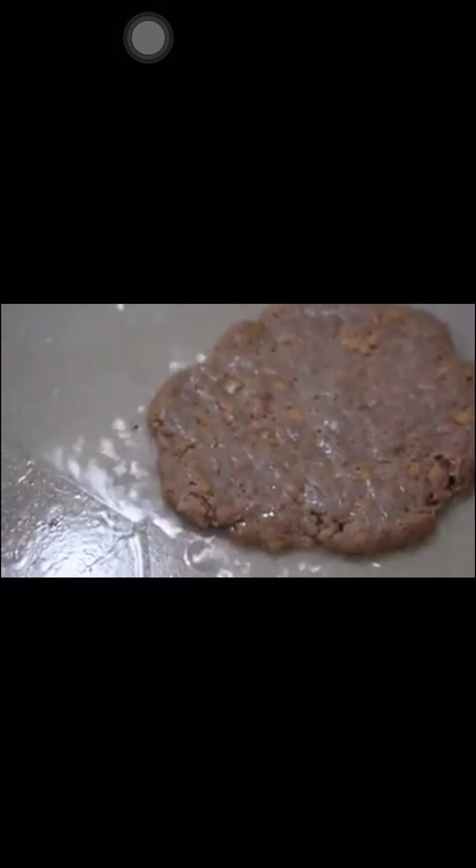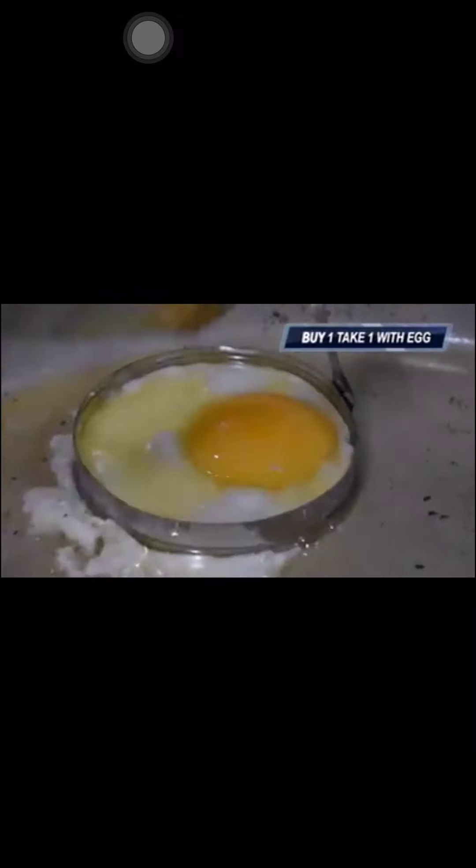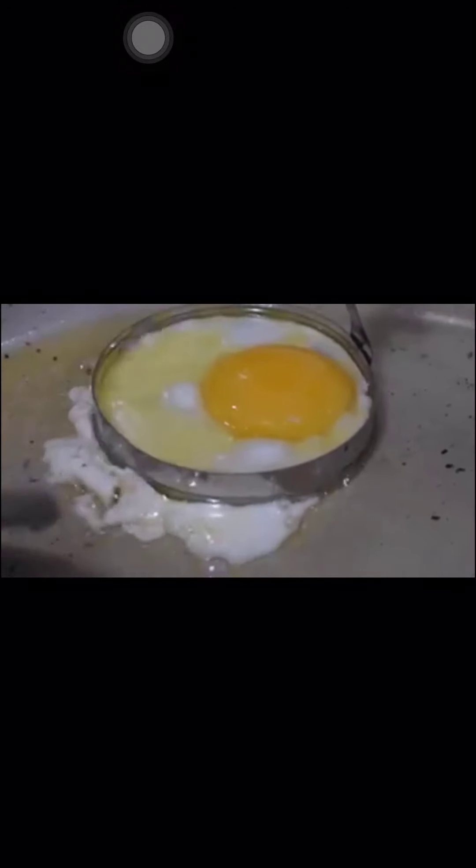For the buy one take one plain burger, add the right amount of oil to the griller, wait for it to heat up, then place the patty. Cook the patty for 7 to 10 minutes on low heat to avoid burning. While cooking, toast the buns alongside. Once done, prepare the buns and patty and add the right amount of mayonnaise and ketchup. For the buy one take one with egg, follow the same procedure, and additionally fry the egg using an egg ring on the griller. Once cooked, prepare the egg together with the buns and patty.